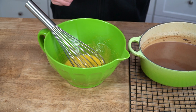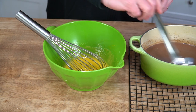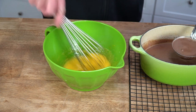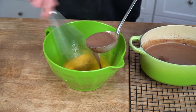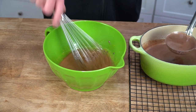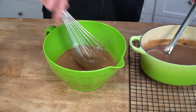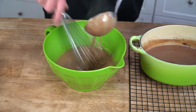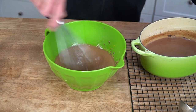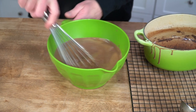Now we have to add the hot chocolate cream to the egg yolks, but we don't want to scramble them, so we have to temper them. To temper the yolks, just add a little bit of the chocolate cream while you're whisking the yolks vigorously. Gradually add the chocolate like this — keep whisking. After two or three ladles of the chocolate, you can add the rest all at once without any fear of scrambled chocolate eggs.